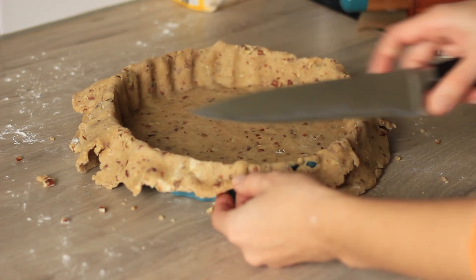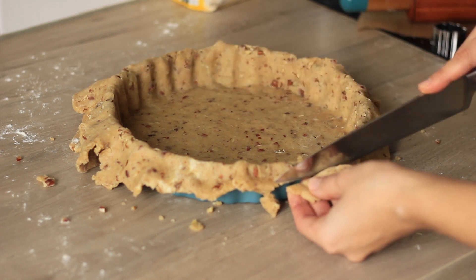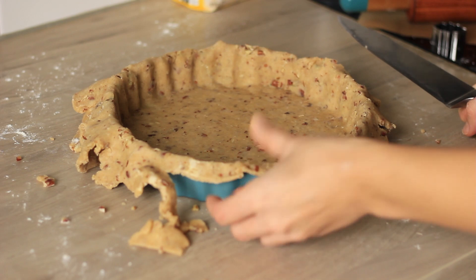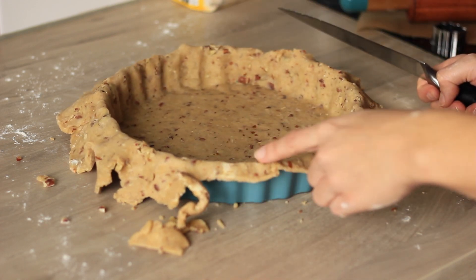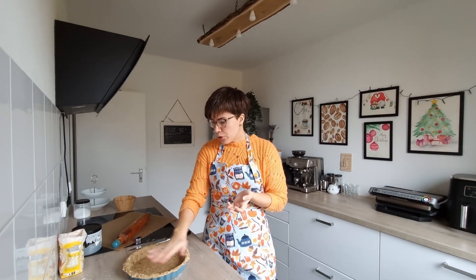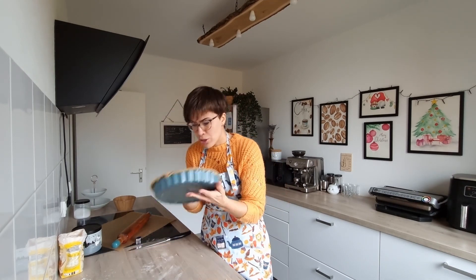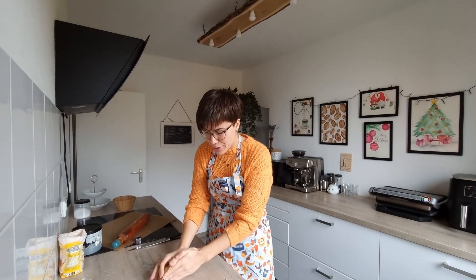Don't cut the crust straight along the edge of the pie dish — instead, leave a little bit hanging over, because while baking the crust will shrink a little, and you'll cut the excess off after baking to get a really straight edge. Then pop the crust in the fridge to chill while you work on the decorations.